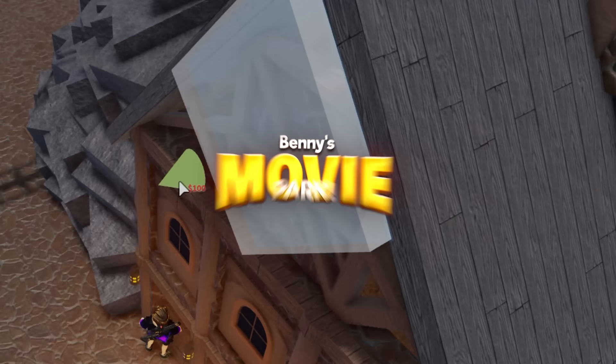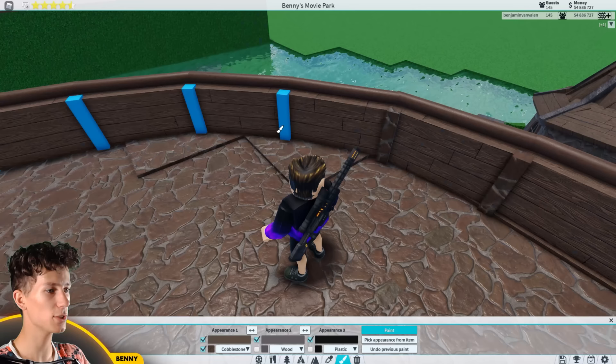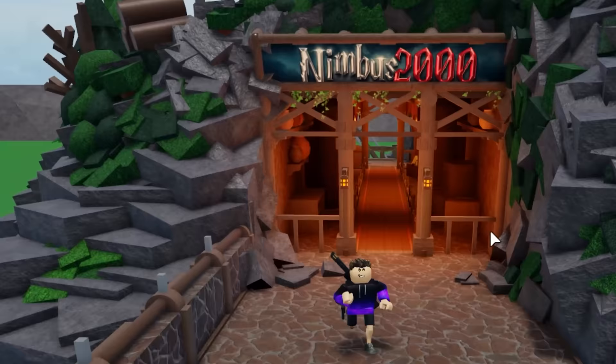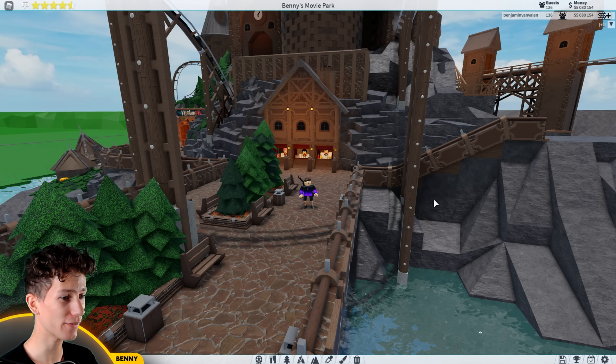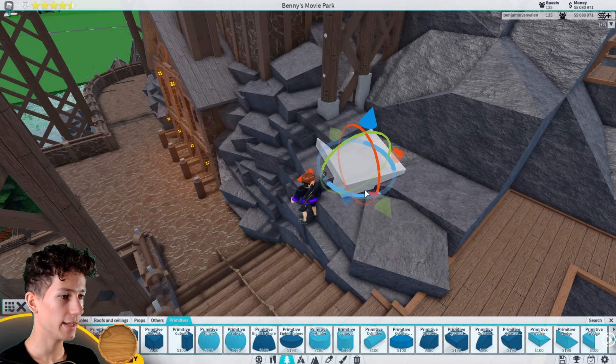Previously on Building Benny's Movie Park, we had to close up a wall — more straight this time, nice and wooden, though cobblestone would also work. Ladies and gentlemen, welcome back to yet another episode of Building Benny's Movie Park. Today there's a bunch of stuff I want to finish up, so let's see how far we get. First of all, let's continue making this stone area right here, because we didn't finish that last time.